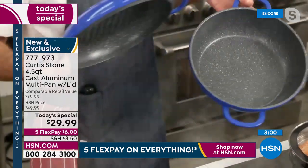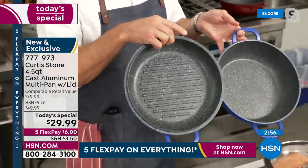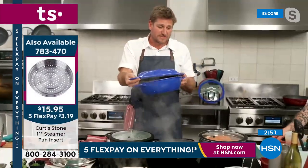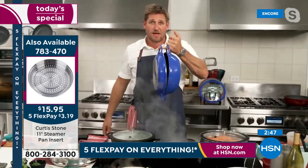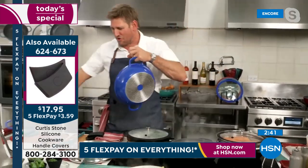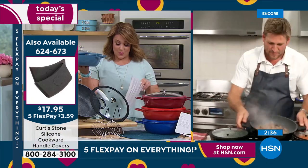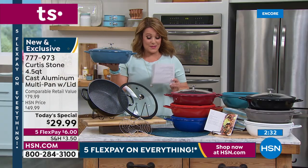You've got the option of this lid, or if you want to use the grill lid we have that for you too. You get the beautiful big deep sauté pan and the grill lid, which is a separate purchase. But if you want to turn it into a three-piece cookware set, you can. Grill on one side, deep sauté on the other — you just cannot go wrong with this incredible set today.